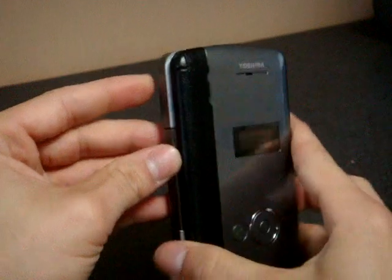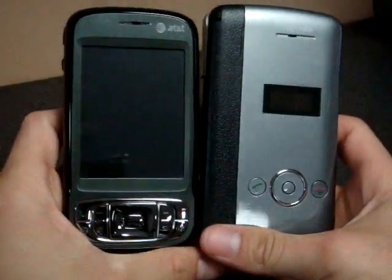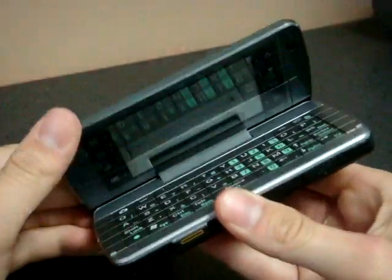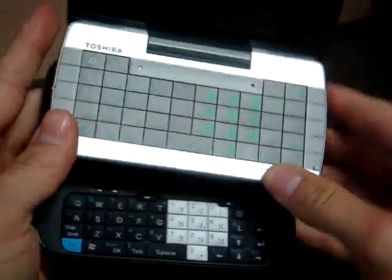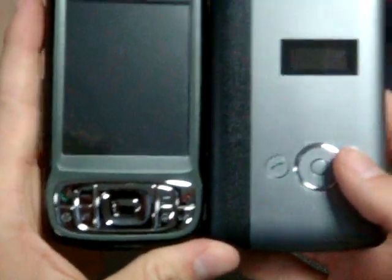Finally got the cover on. Let's take a look at how it compares in size to other devices. So here we have the AT&T Tilt — take a look at the difference in the keyboard size. Much larger keyboard on the G910. Let's take a look at thickness. I like the sound that this makes when it closes. It's thinner actually, the G910. Taller. And wider.